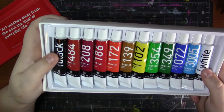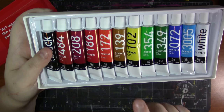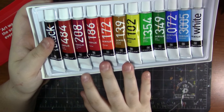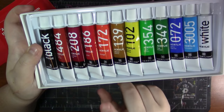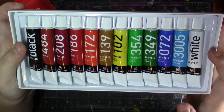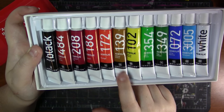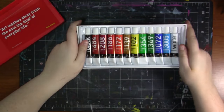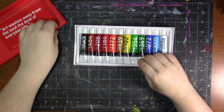I think it's really cool that they include — aside from a cold and a warm yellow — all of the primaries with a cold and a warm color. I also think it's cool that they added an orange. I personally think there could be one less green and they could add like a cad yellow, but that's just personal opinion, especially for a starter set.